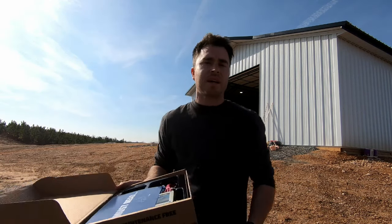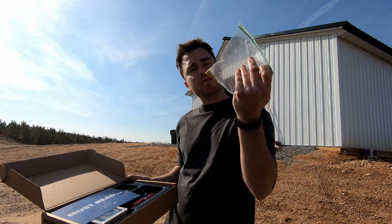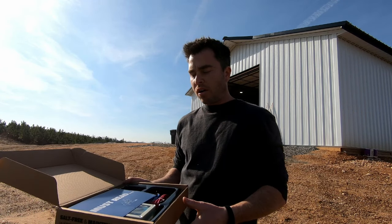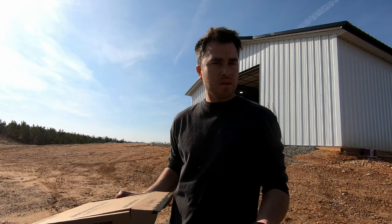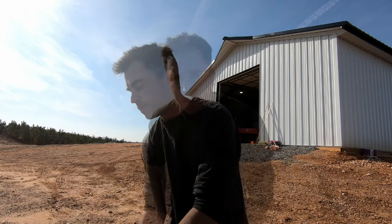What it's supposed to do is use a magnetic field to prevent these little scales from building up in your water. It doesn't actually soften your water, at least in a technical sense, but it does basically get rid of all the things that people don't like about hard water — or at least that's what it claims. Let's go do a little science experiment and then we'll get this thing installed and see how well it works.